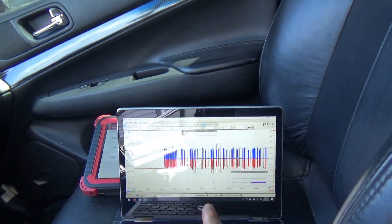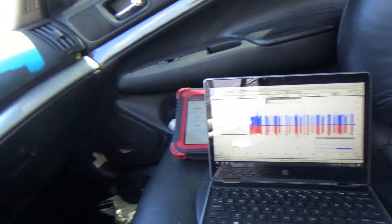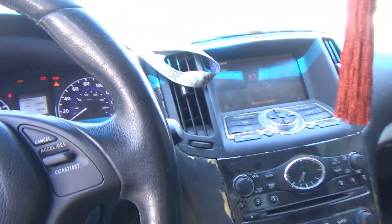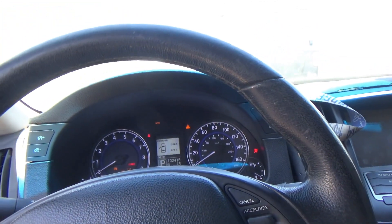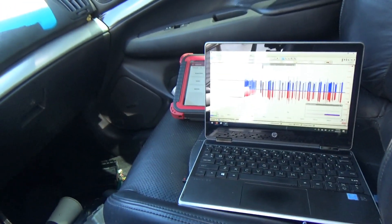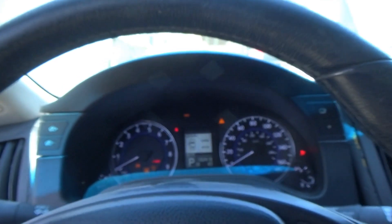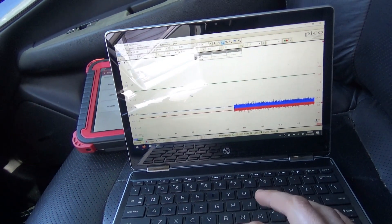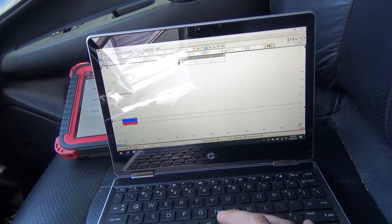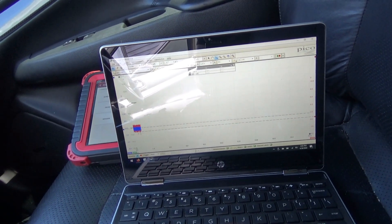Let me save this. The car should start now. Then we'll plug the module back in and see if the CAN just drops out again. Car's running, let's roll the scope. We can even bump up and reduce the time scale here.